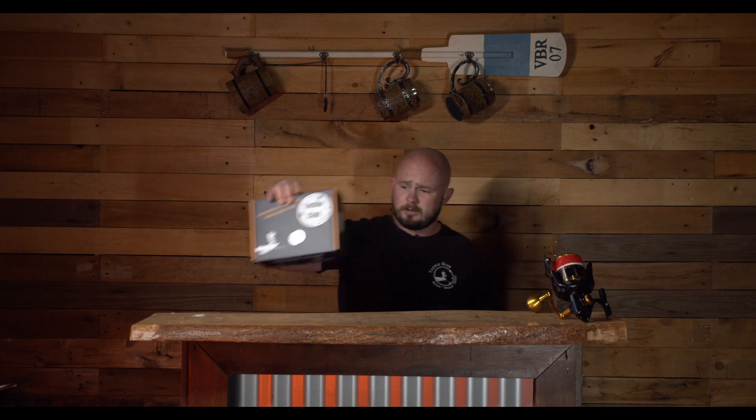Who ordered the saltwater estuary box? September's right here. Let's check it out.